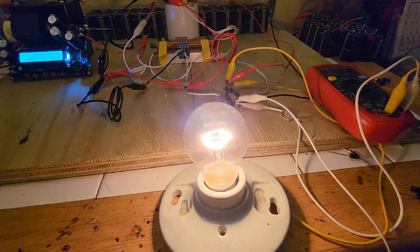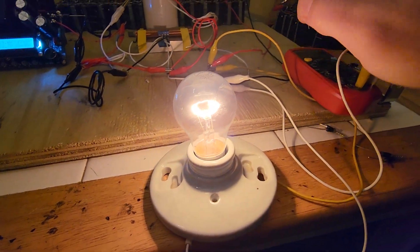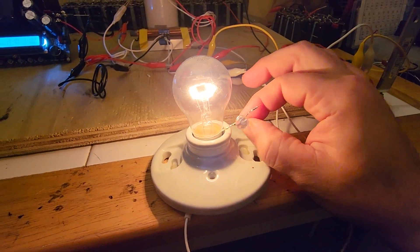To impedance match this you want a 35 to 40 watt load — anywhere between 30 and 40 watts is ideal. Still have small amounts of radiant energy to play with in this circuit.